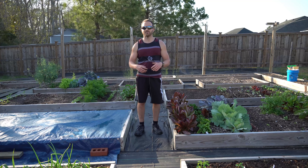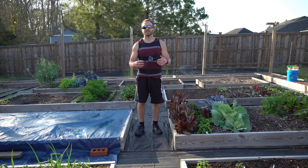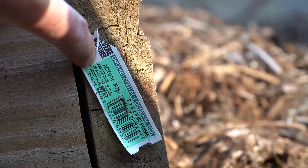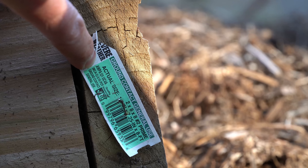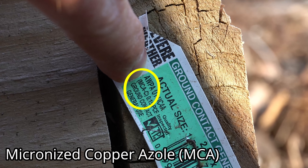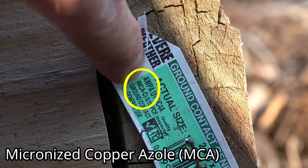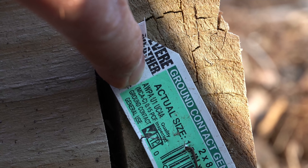Today, CCA treatment is basically relegated to marine applications and is commonly used to treat wood utility poles. It's not used anymore in residential lumber. Today's residential pressure-treated lumber is copper azole treated — you can see MCA right here, which stands for micronized copper azole. It does not contain arsenic anymore, and copper azole preservative is actually non-toxic.